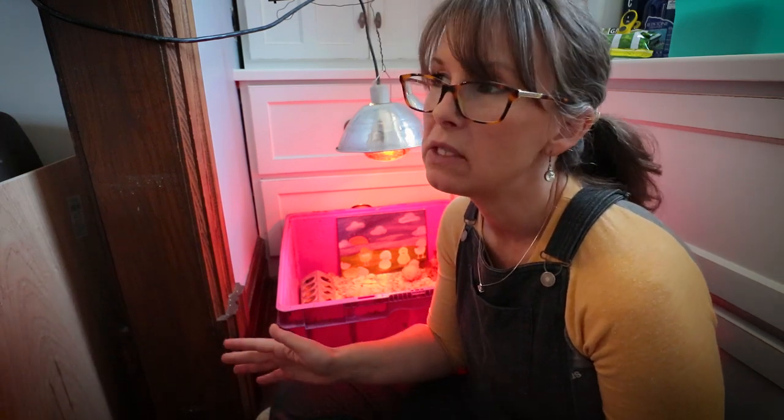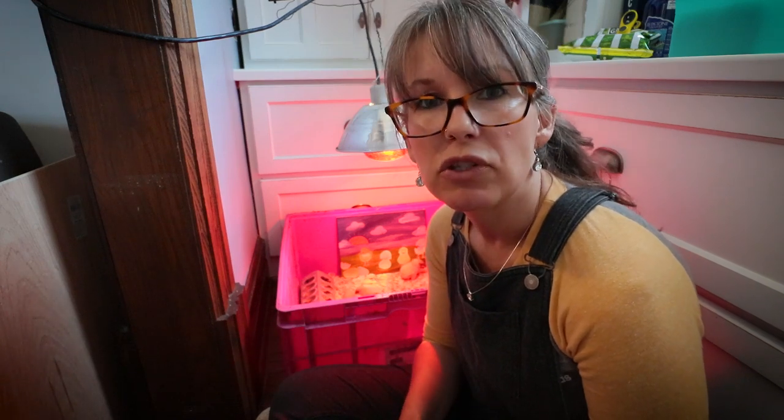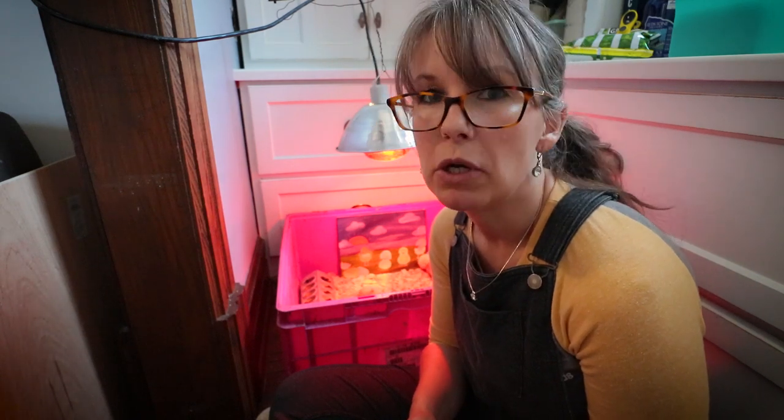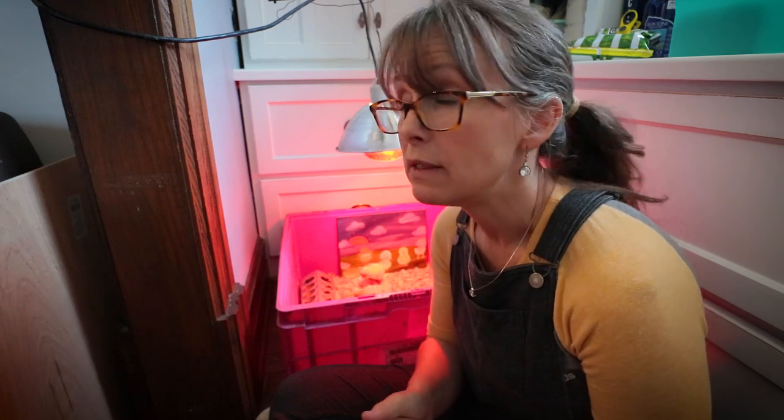So if you're going with a standard farm store pickup — a batch of standard laying flock — I think it pretty much can be a surefire way when you're picking through those little chicks that are for sale to find your hens.